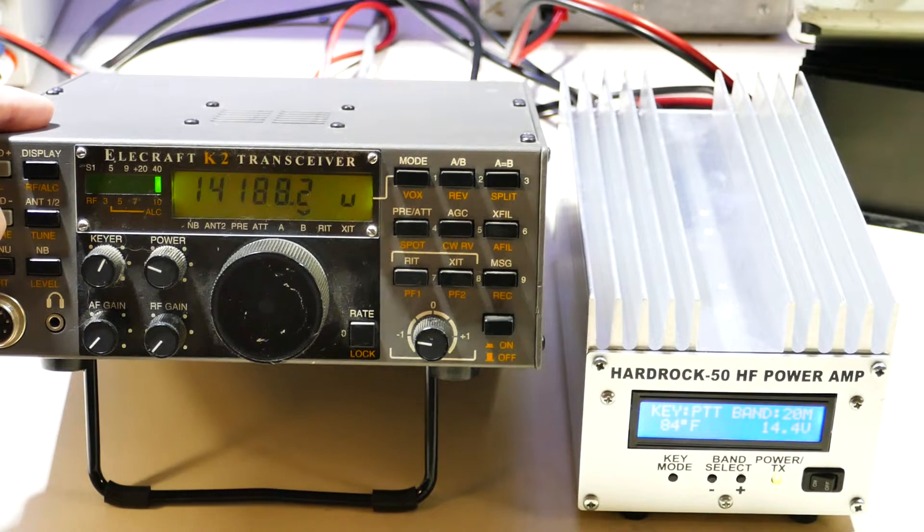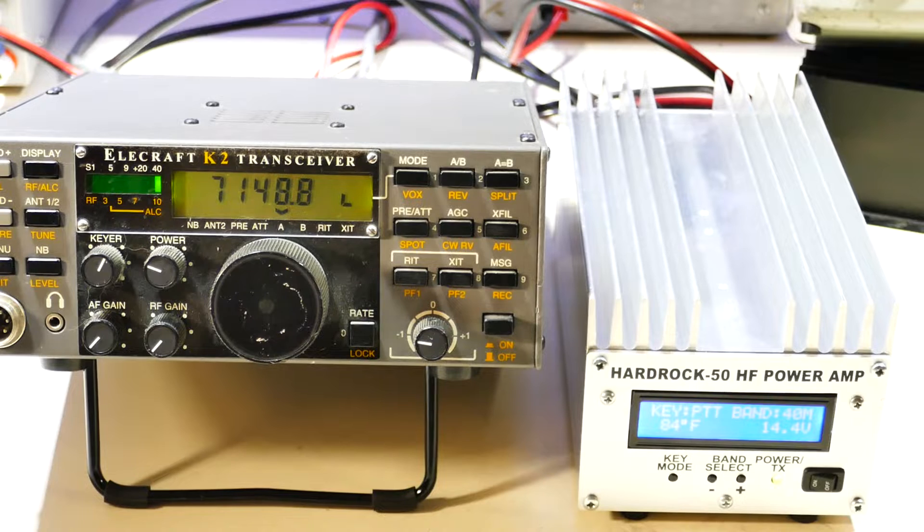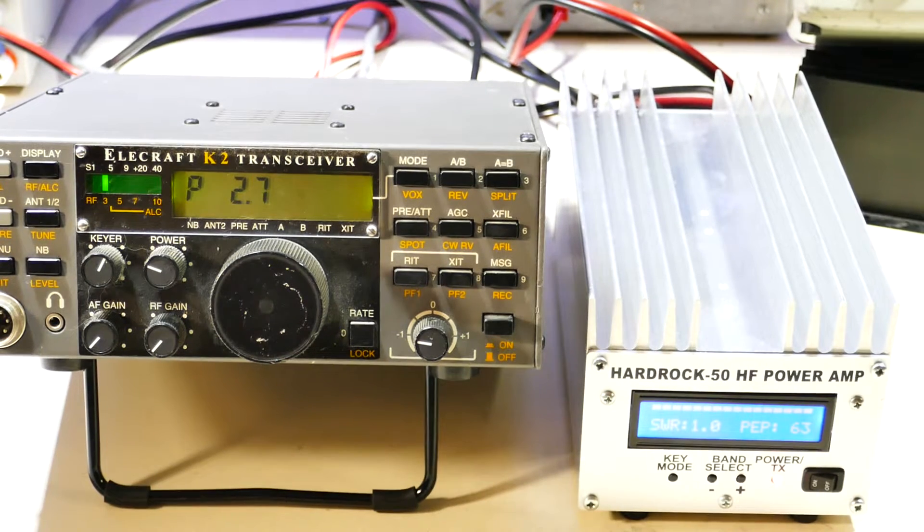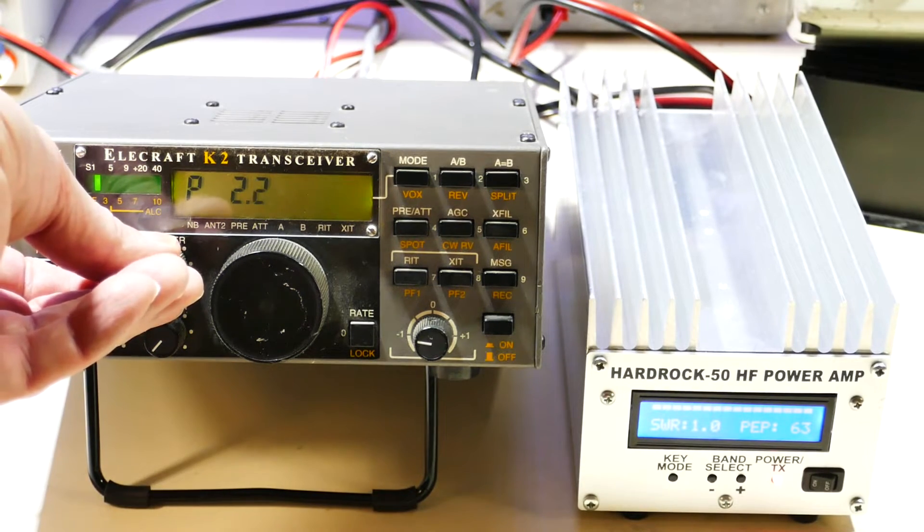And if I change this to 40 meters, you'll see that the band automatically changes on the amplifier. And if I tune the radio, you can see that the amplifier jumps up to 63 watts — maybe I'm hitting it a little bit hard.